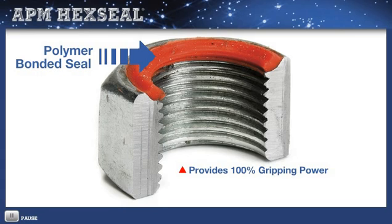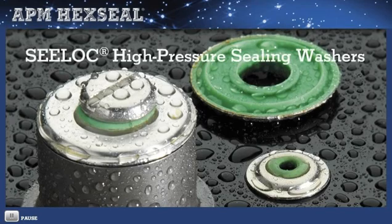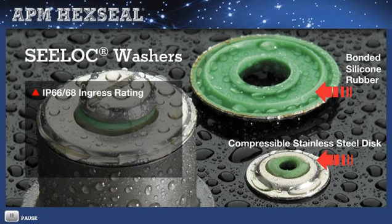Using an O-ring in this application would mean fewer threads, resulting in bulging and interfering with 360-degree metal-to-metal contact. To make a washer that is both reusable and self-sealing and able to control pressure up to 100 PSI internal-external, APM designed its seal-lock self-sealing washer with a concave, contoured, compressible stainless steel disc. It's bonded on one side with silicone rubber that extends from the inside of the center hole to the outside diameter edge for full-sealing coverage, giving it an IP66/68 ingress rating. These washers are ideal for large through holes up to one and a quarter inches.